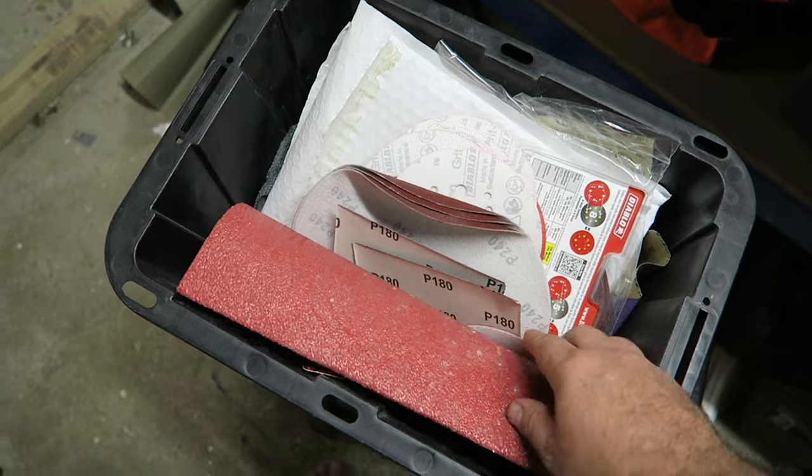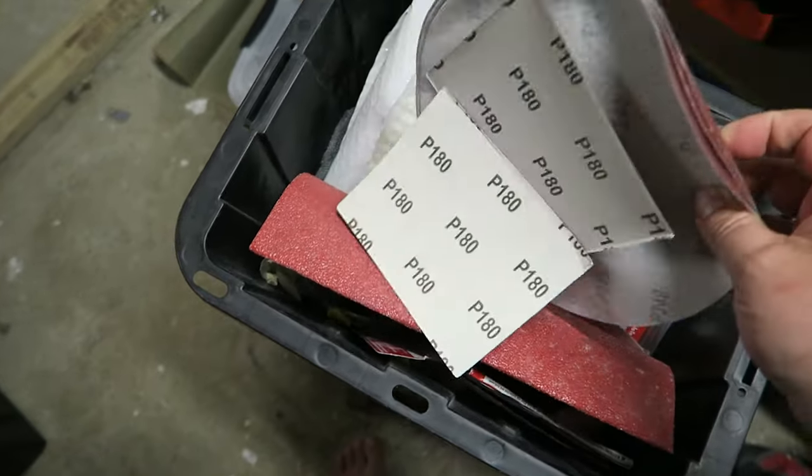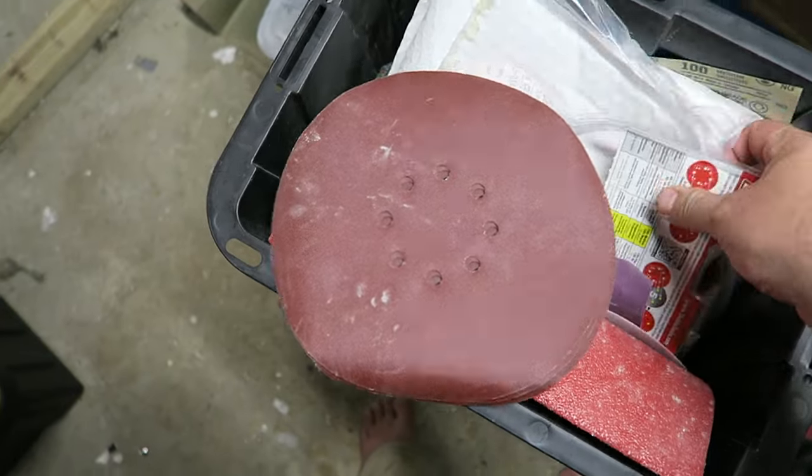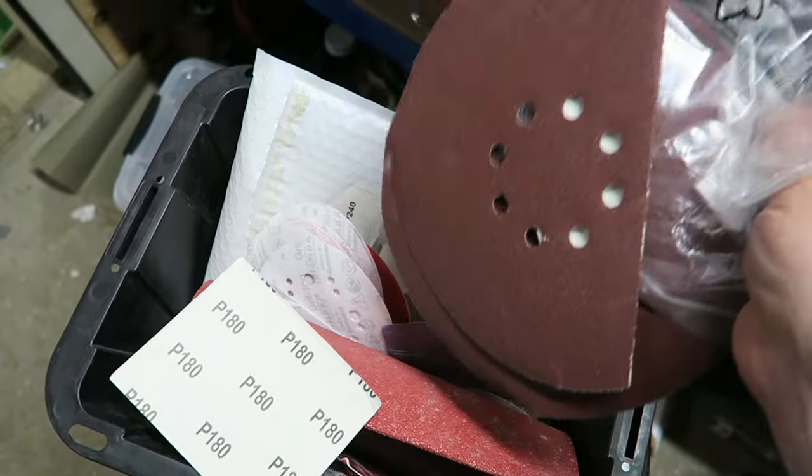With the table perfectly straight and square, it's time to do more sanding. And here we go — I'll give you a 30-minute montage on the whole sanding process from thickest grit to finest grit. Just kidding. We're just not even going to look at sanding. Sanding is a horrible, horrible thing that no human being should ever have to do. But we do.